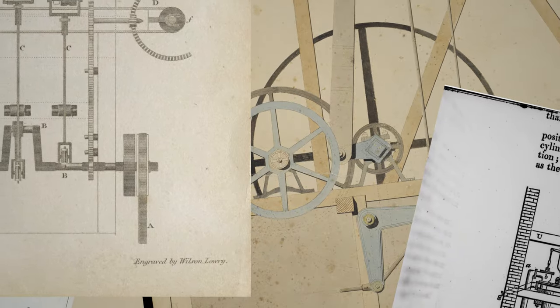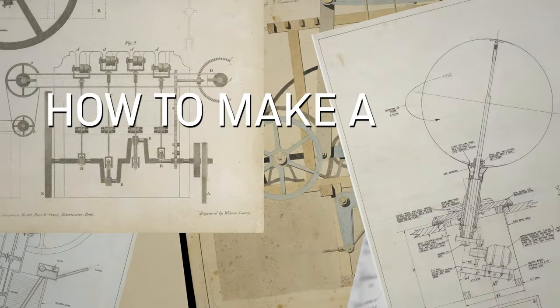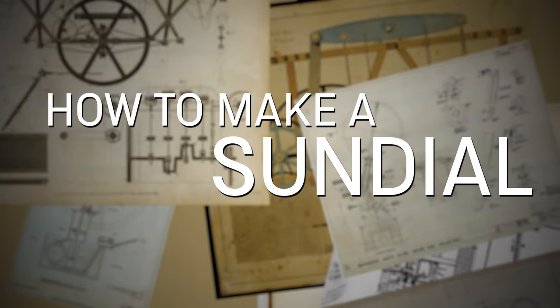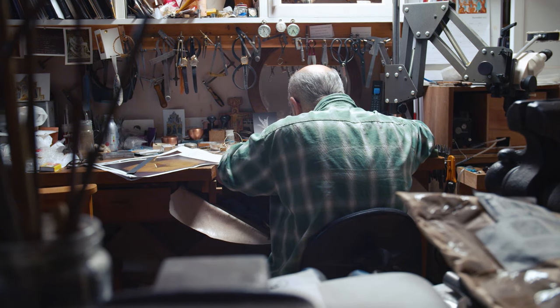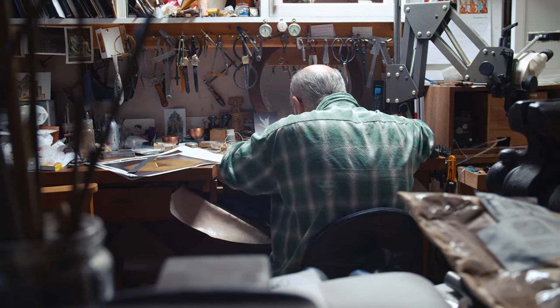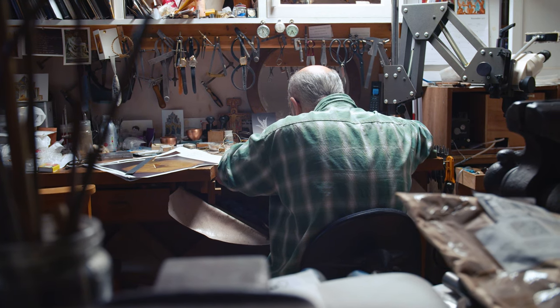My name's Angus McFadgen, I'm a silversmith and engraver. I've been doing it since 1984. Engraving is one of these things that when it becomes known you engrave, then you get asked to do jobs like this — make a sundial replica.